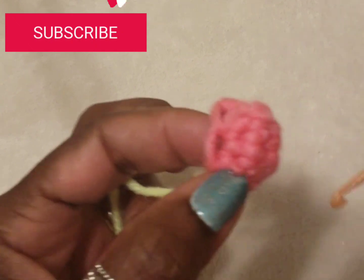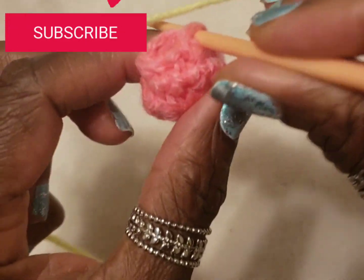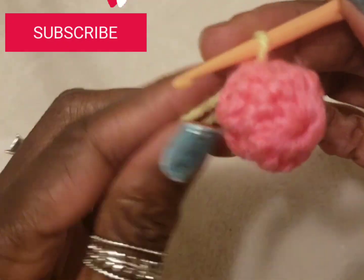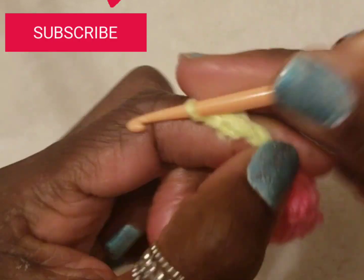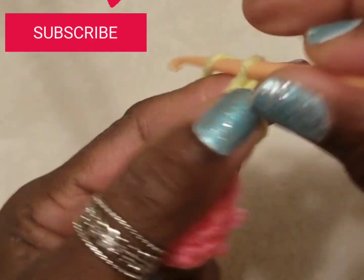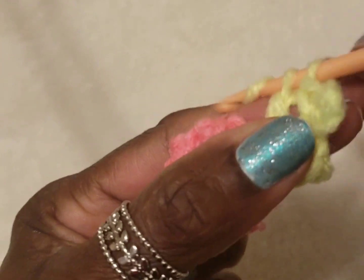We're going to use this stitch for our flower petal. As you can see, I went through one of my stitches — I'll show you again. I will be making a total of three chains.